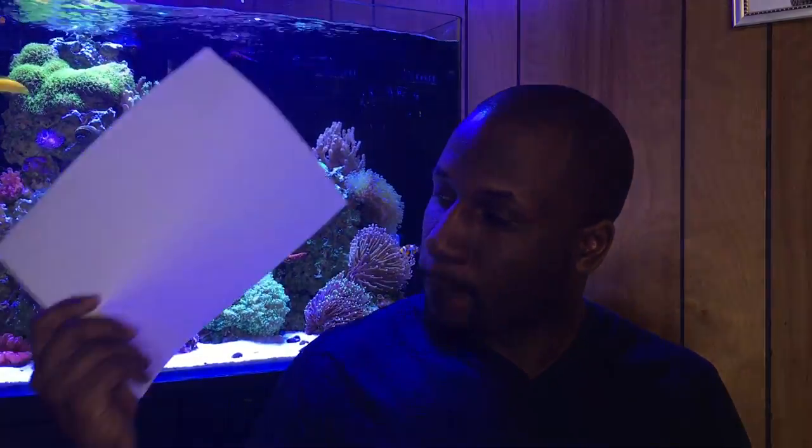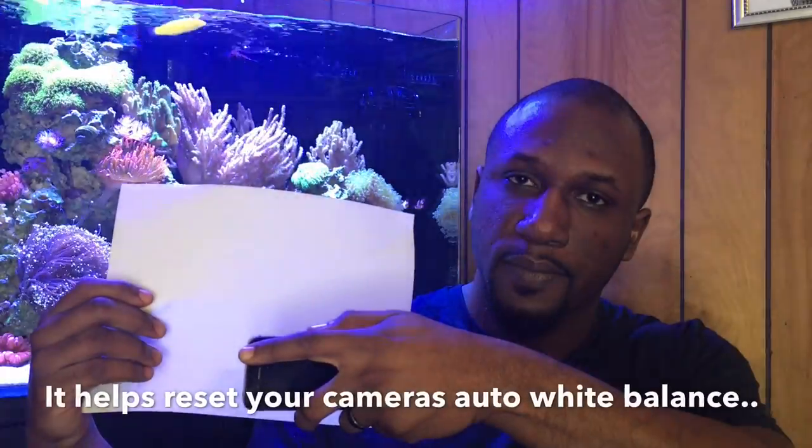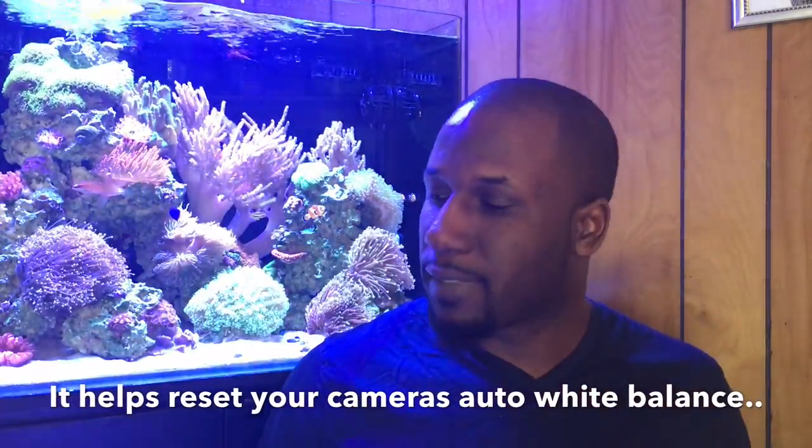The second thing I use is a white sheet of paper. You can use white or gray sheets for white balancing. I don't use this all the time, but sometimes the iPhone colors will just be off and you can't explain why. Take a white sheet of paper, focus your phone on it, then remove the paper — sometimes that will get your colors back. It fixes that purple or violet hue you sometimes get across your tank.